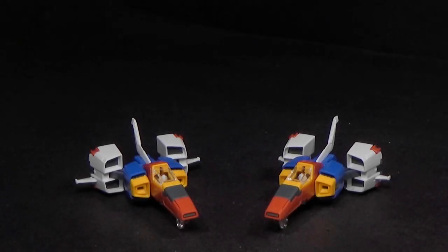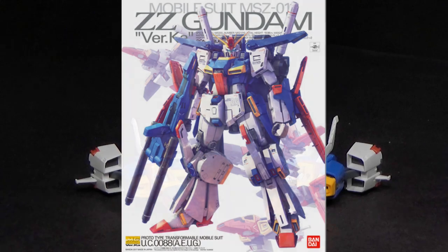Hello Gundam fans, this is Bram92, and today I'll be looking at the 100 Master Grade Double Zeta Gundam version Kotoki.